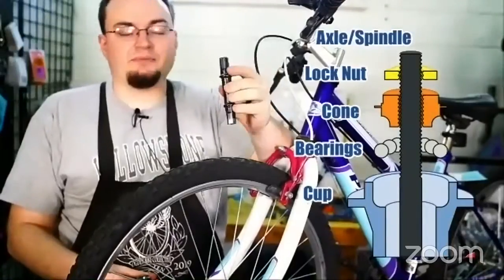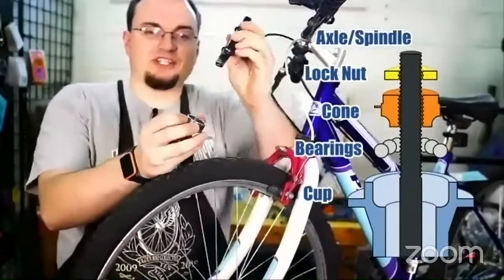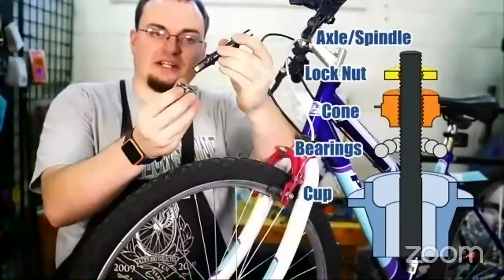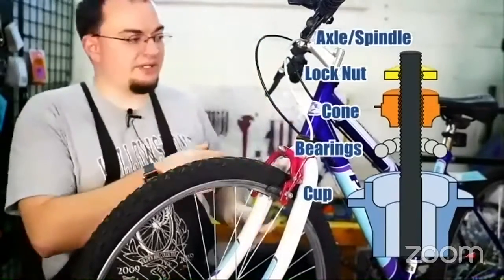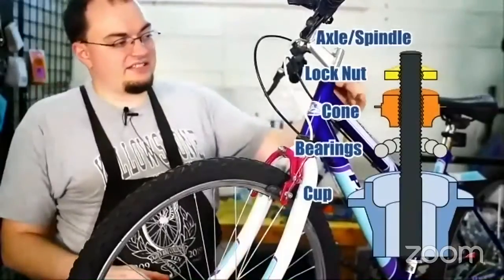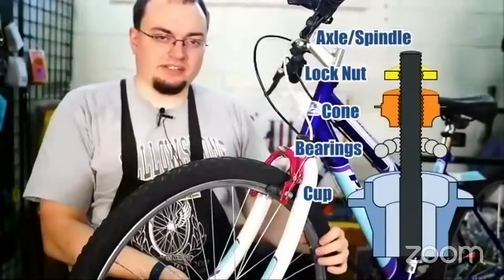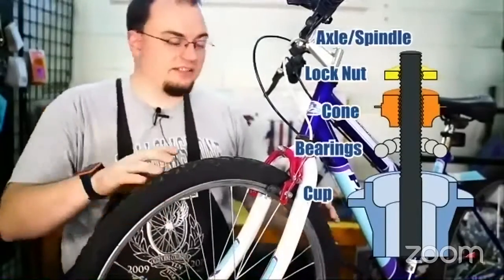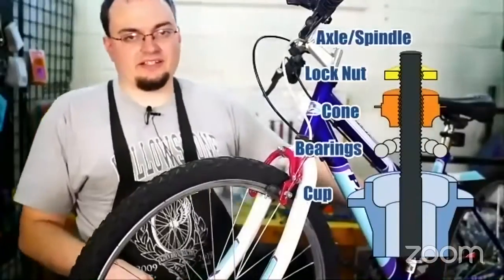The cone is this part here — it holds the bearings in place inside the cup, and that's the way it is with all the parts. This setup is in the headset where the fork connects to the handlebars, in the wheel hub where the spokes connect to the wheel itself, and in the bottom bracket where the crank connects to the frame.